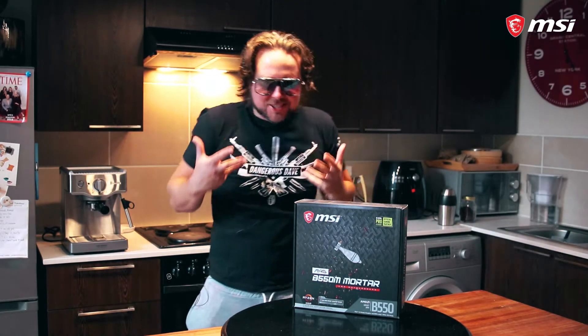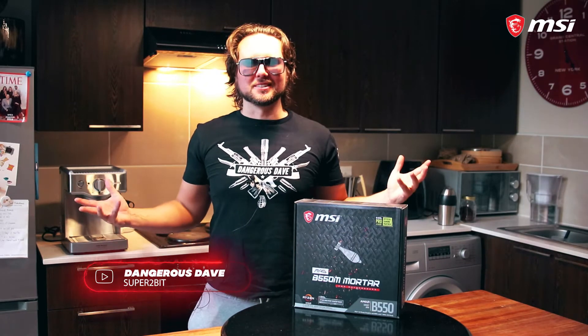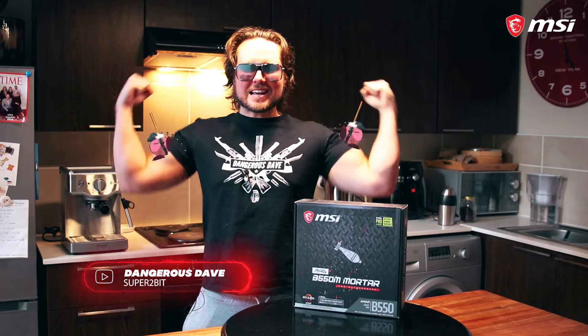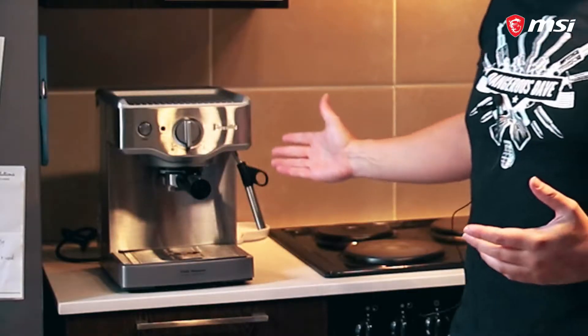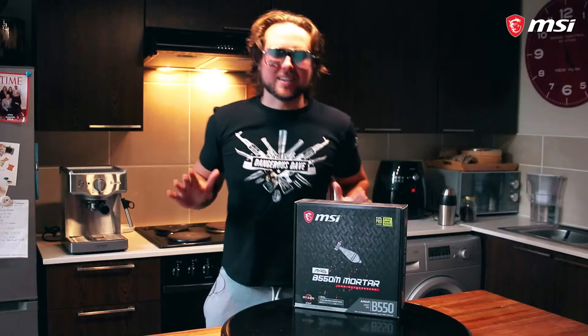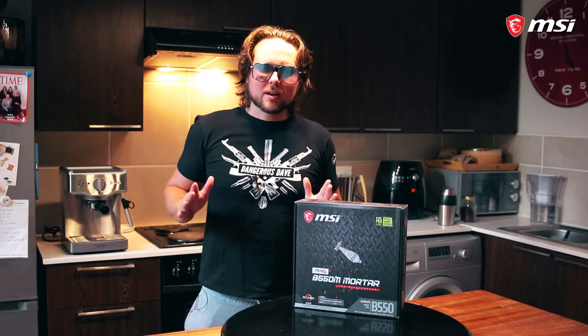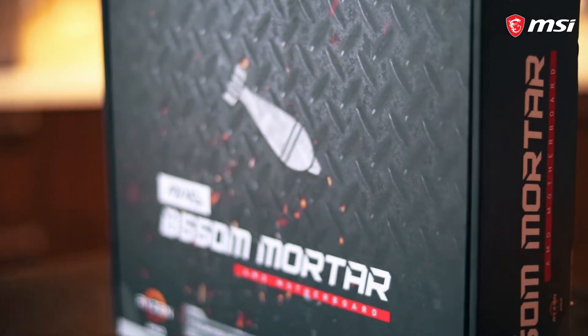Ladies and gentlemen, who is this transformed man that stands in front of you? It's summer — suns out, gams out, ladies and gents. Also a new little addition to the hardware kitchen. Dave loves his coffee — I'm a bit of a coffee snob — but that's not why we're here. We're here because of a very special smaller motherboard: the beautiful MAG B550M Mortar.